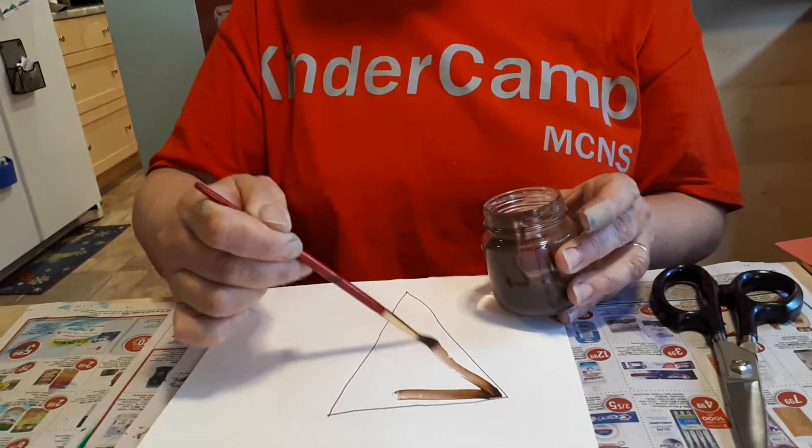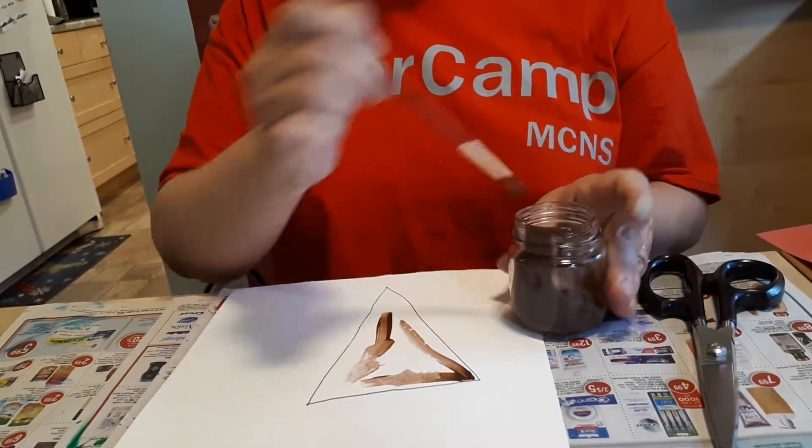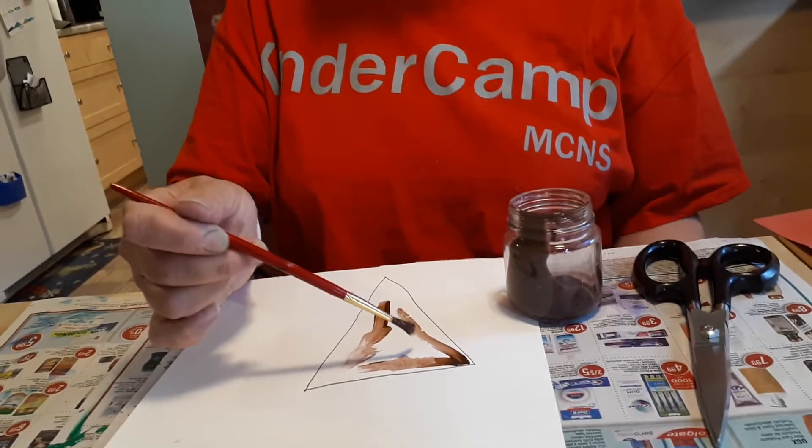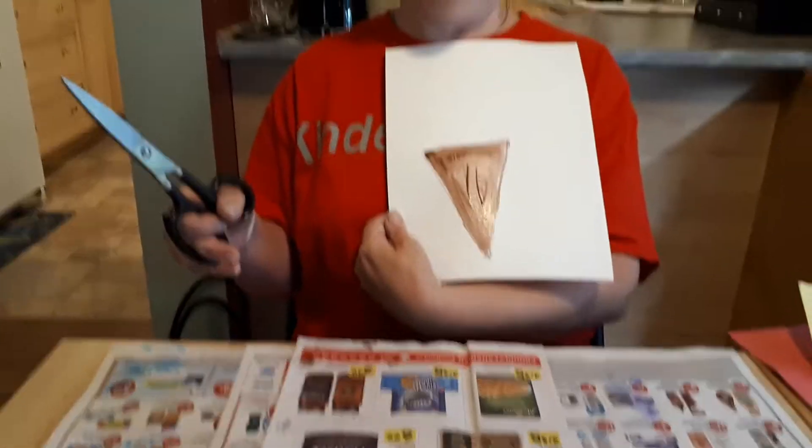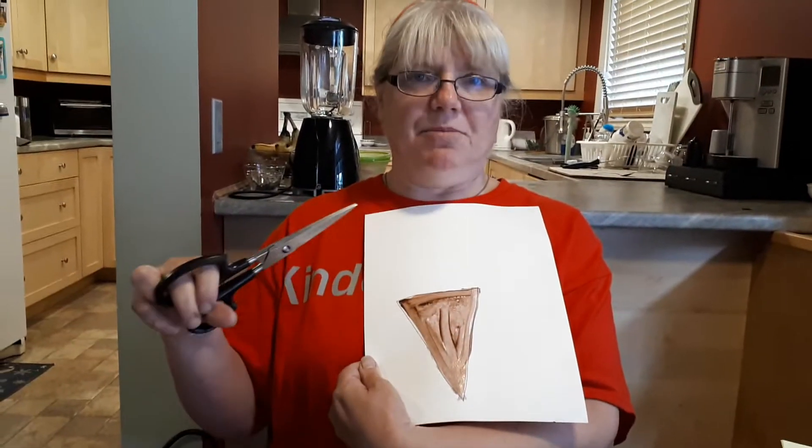And paint it brown. Okay, my cone is painted, all filled in — stayed within my lines and I made it brown.